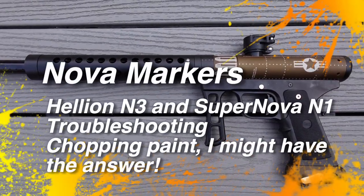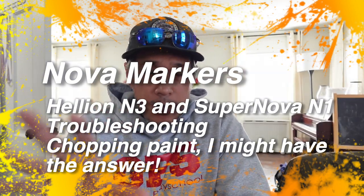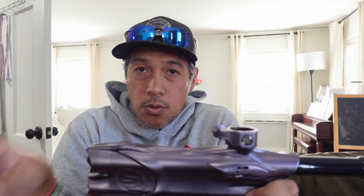Hey, what's up everybody? I just did that variation video of all the different N-Nova versions, so I thought I'd go over an issue that people seem to be having where they're chopping paint with the N1 or the N3. I'll go over the N3 first. It's more complex in its operation than the N1, so there's a couple of things you need to be aware of. Just pay attention and you should be fine on days on the field.